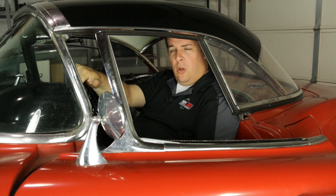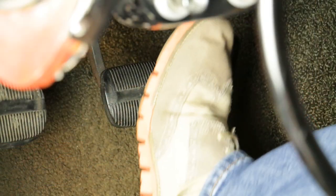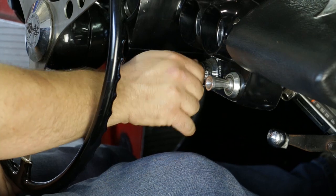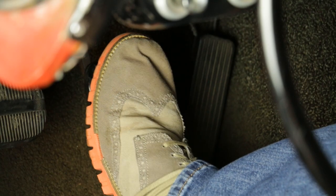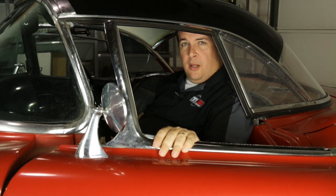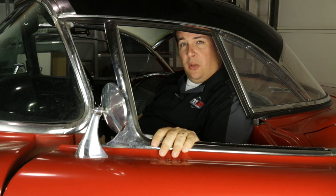We're in the car now and we're going to do our test. We're going to press the brake pedal down three or four times, hold it, start the car up, and see what we've got. After firing the car up, the pedal did drop as we were hoping. This particular application does have a good booster in it, so we're going to have to look at some other areas to determine the hard brake pedal on this car.